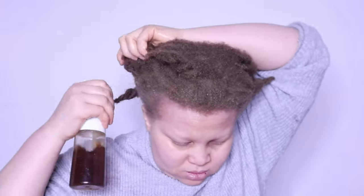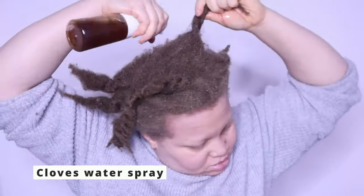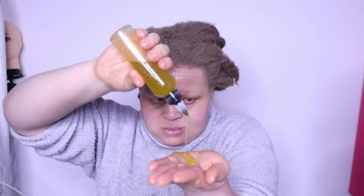For this particular application, I first wet my hair with cloves water. Cloves water is also very beneficial for hair — with just one ingredient your hair will grow like crazy. Cloves are very healthy for hair and scalp. I make sure to saturate my hair and scalp with the cloves water first, and once I'm satisfied, I proceed to add the rice oil.